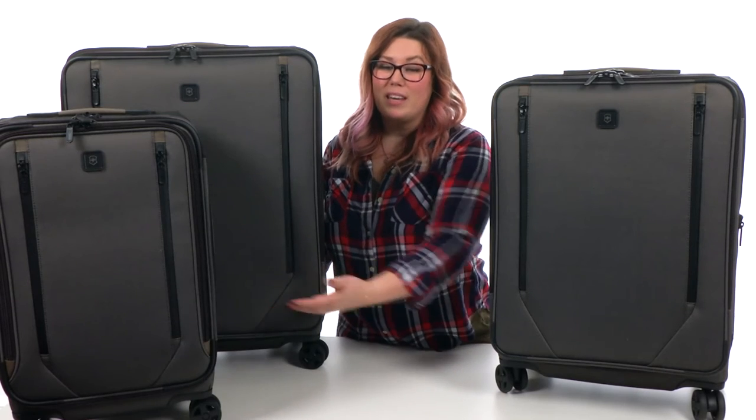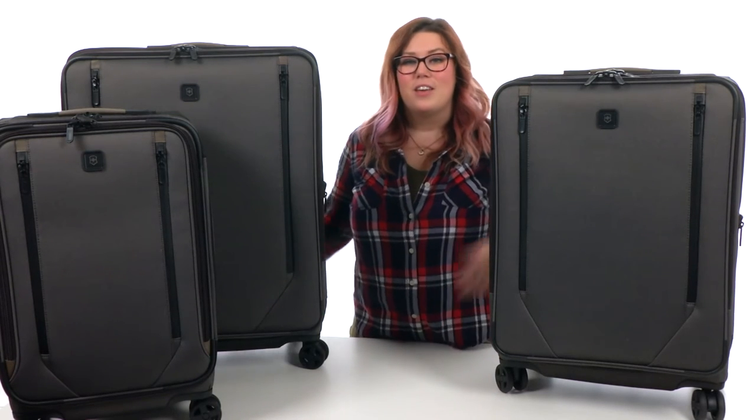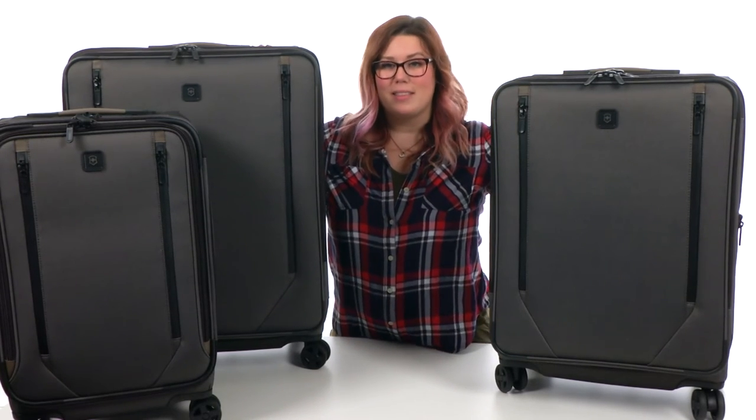So whether you're headed out for the weekend or an extended trip, you'll definitely find a dual caster upright that's perfect for you.